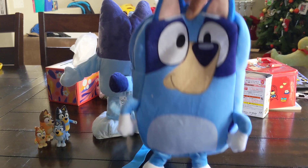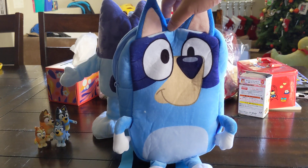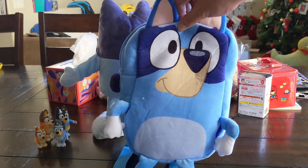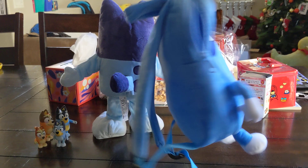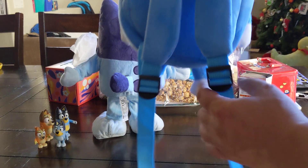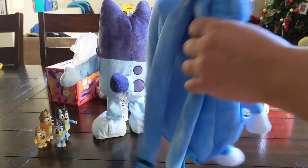Today we're reviewing this Bluey backpack. It's the size for little kids, probably like 5 to 9. Surprisingly, the straps are pretty long so you can make them really long, so maybe even an adult could use it.